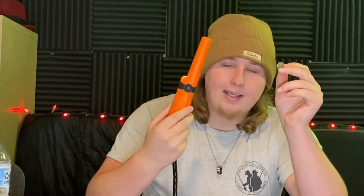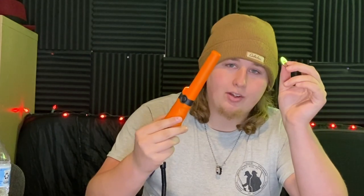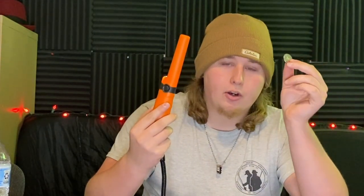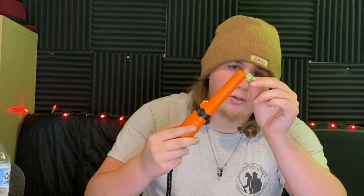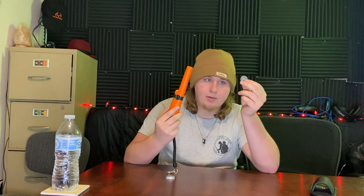So it starts detecting about three to four inches when it gets close. What I love about this that the Garrett pinpointer didn't do is the closer you get, the more aggressive the sound and vibration gets. So you're right on it once it gets to that point — closer, closer, right on it. Like a game of hot and cold.